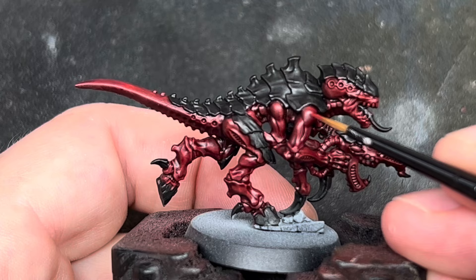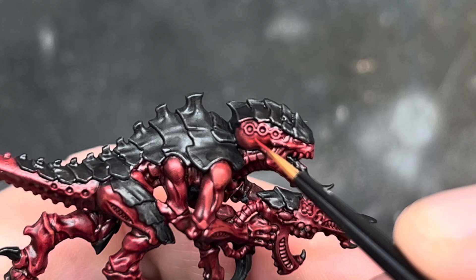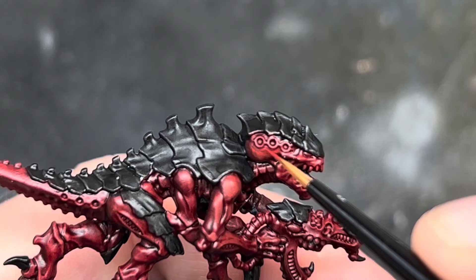I then started to layer up the red. I first used Mephiston Red to carefully brighten up the red on the raised areas and the details. I also left the Termagant and added no extra red there — I wanted it to have different colours from the rest of the model to keep it more distinct, as it's meant to be a separate creature.